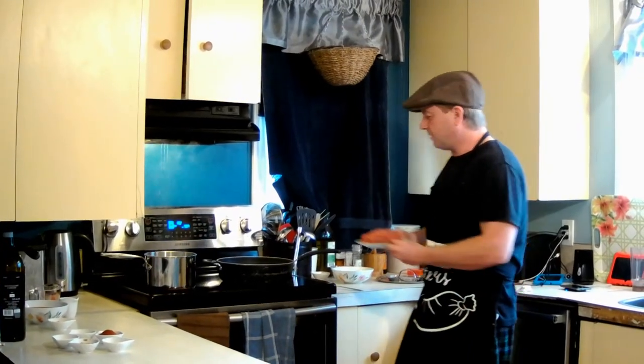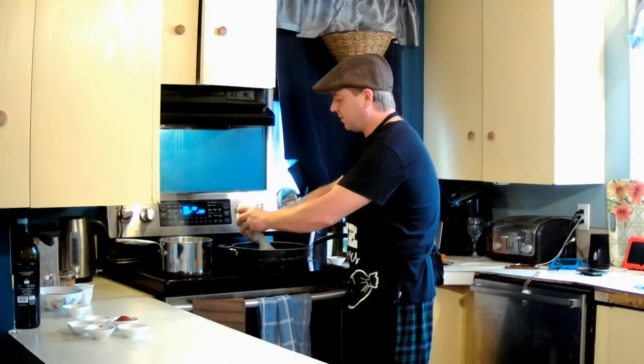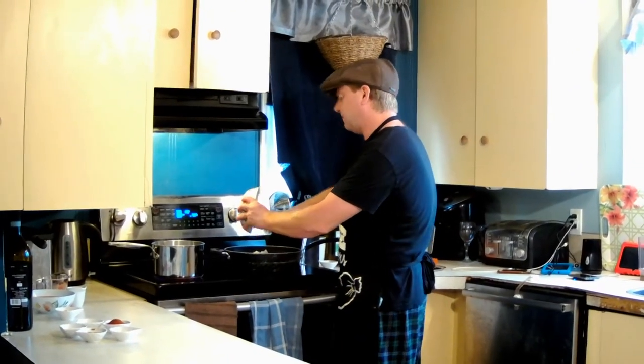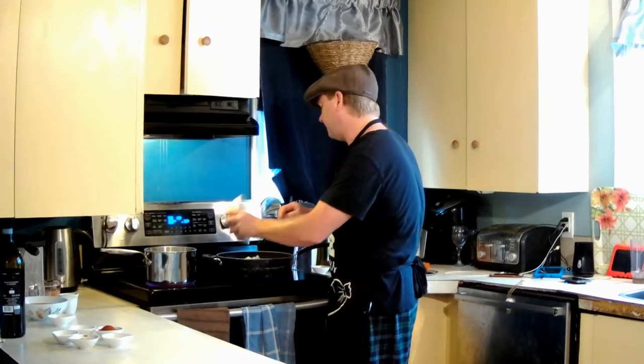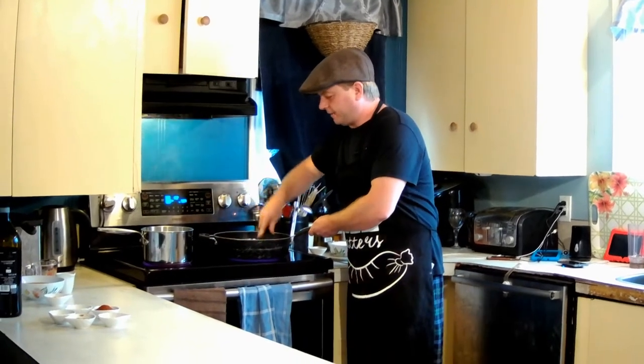Our pan's heated up, so we're gonna start by frying our ground beef and our onions. I've never had a coney dog before — other than early adventures in my hot dog section, I guess — but I thought it'd be an interesting one to do, so why not?